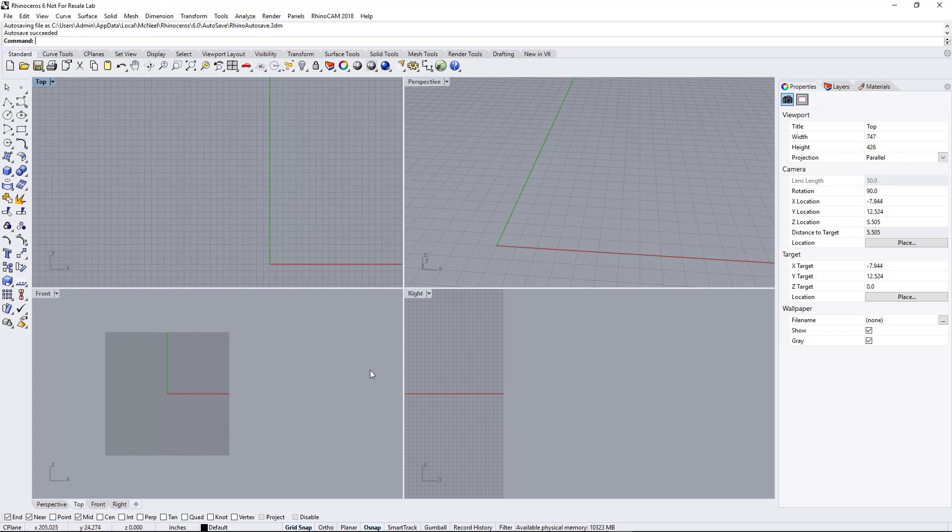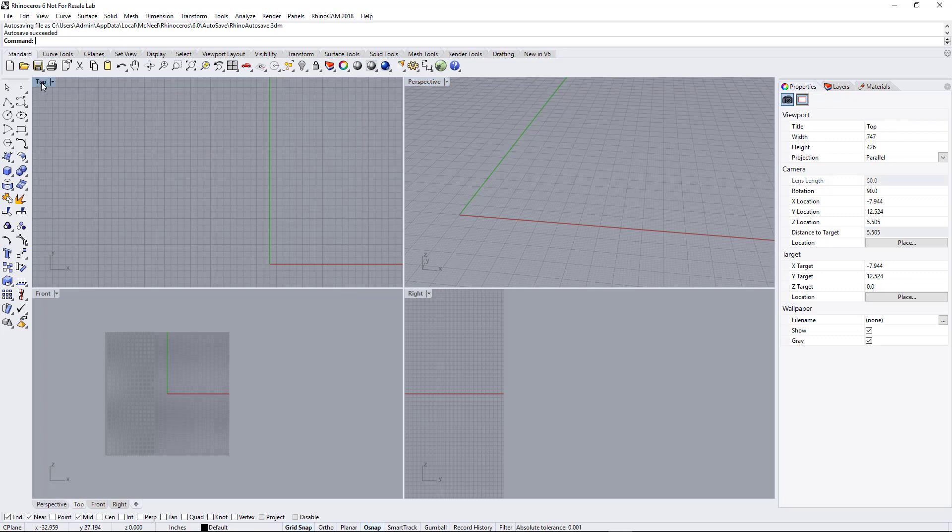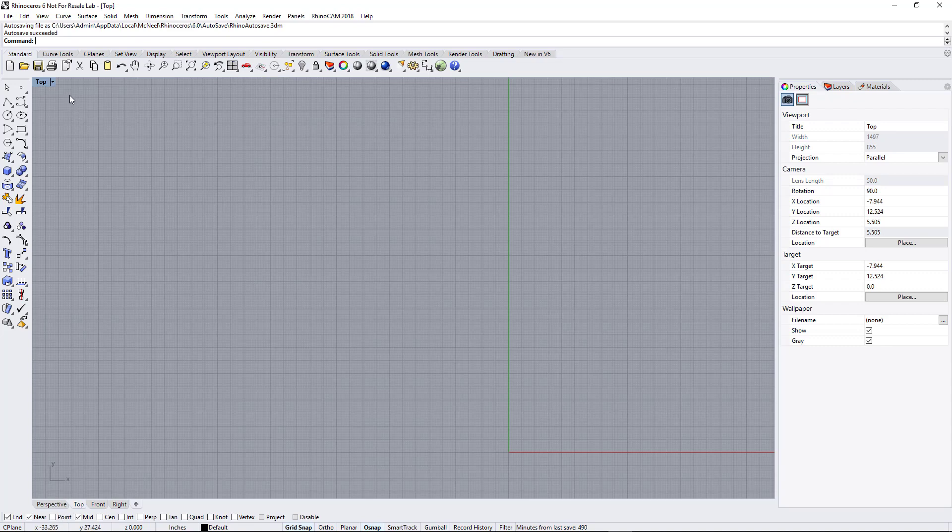Because Rhino is a 3D program, you have three different views: your Perspective, which allows you to move around in 3D space, your Front, your Right, and your Top. Now for drawing and cutting on the plasma machine, we're always working in the Top view because we're always working in 2D. Go ahead and double-click on Top and it'll expand that top view to full screen.